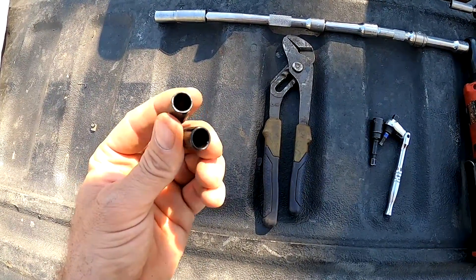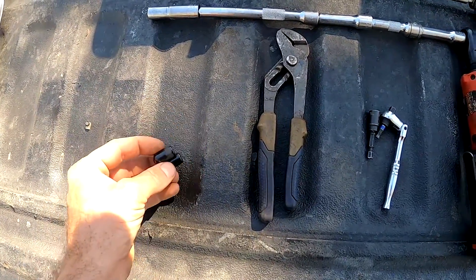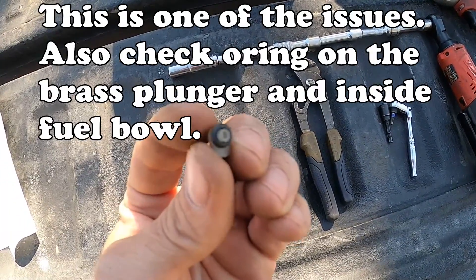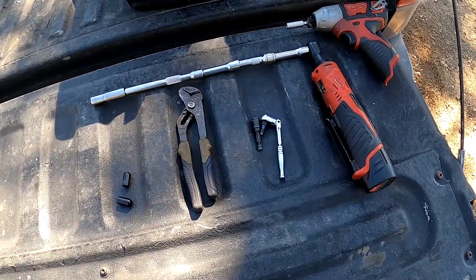A pair of pliers to get the hoses off, because you've got to move your degas bottle. I use these little vacuum nipples on the degas bottle — I put them on there so that I don't leak any coolant when I'm moving that around. And the culprit is this little piece of plastic with this little o-ring.